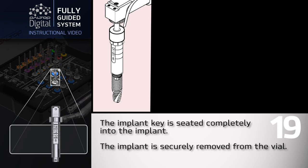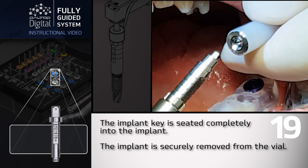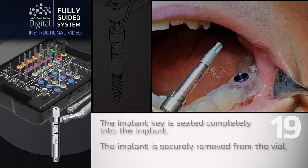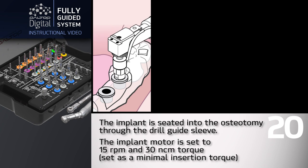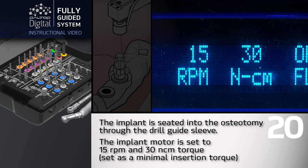The implant key is seated completely into the implant and the implant is securely removed from the vial. The implant is seated into the osteotomy through the drill guide sleeve. The implant motor is set to 15 RPM and 30 N·cm torque, set as a minimal insertion torque.